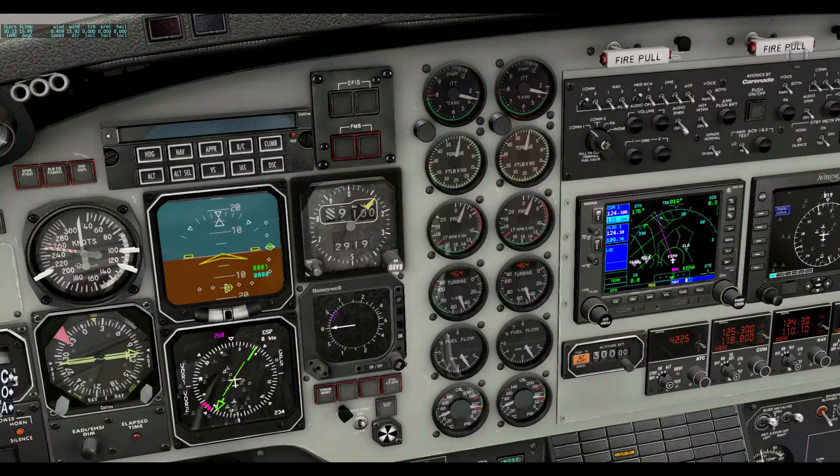We can also set the altimeter. Set altimeter three zero one three — altimeter two nine nine two. So it does get it a little wrong sometimes. Set altimeter three zero one three — altimeter three zero one three. There you go, that works. Put three zero five one on the barometer — altimeter three zero five one. Put standard pressure on the altimeter — altimeter two nine nine two. That's very cool, pretty amazing.